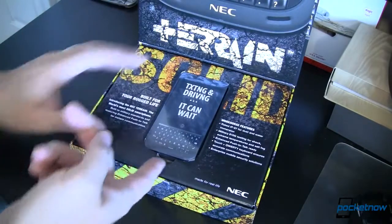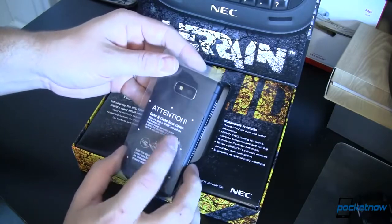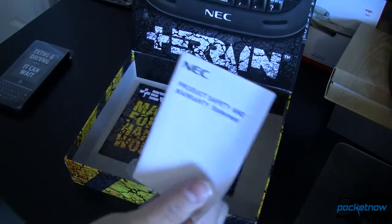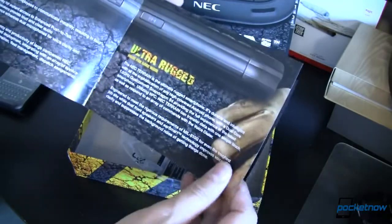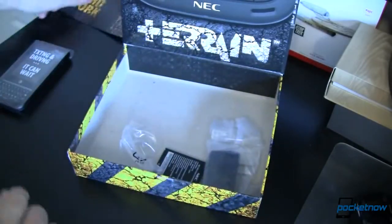We'll go ahead and open this up. Here's the device — this is an AT&T packaged device. It's got a nice cover on it. We'll show you a little bit about that later. Let's look inside the box. Lifting the next layer out — they've got stuff hiding away in these little cubbies here. There's our product safety and warranty statement, our AT&T quick start guide, and a Terrain 'made for hard work' brochure with really nice close-up pictures of the device. It kind of sells you the device after you've already bought it.